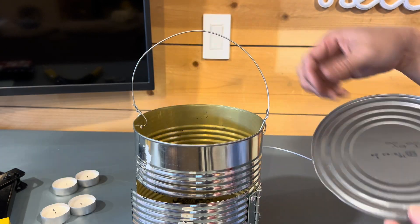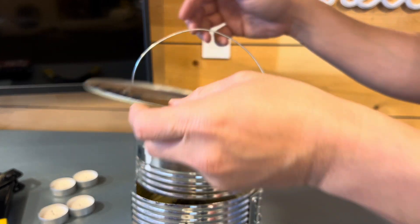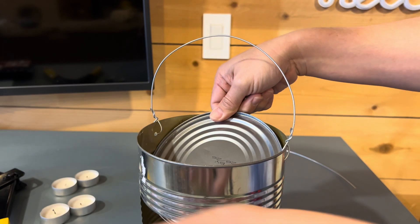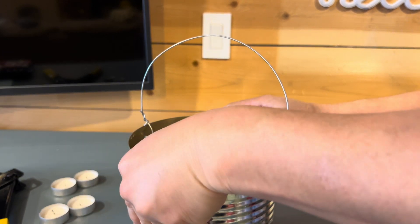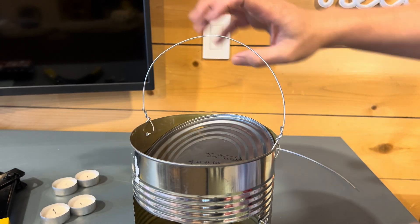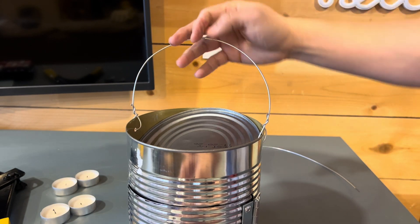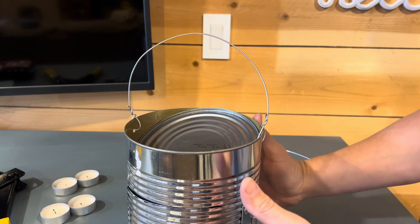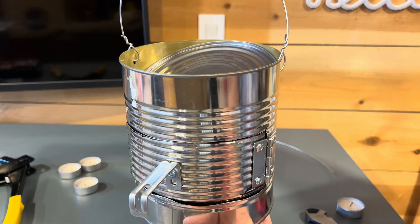For the cap, all you really want to do is put it on and set it at an angle so you have some ventilation — to concentrate the air coming out of here. You don't have an open top, but the heat will radiate throughout.